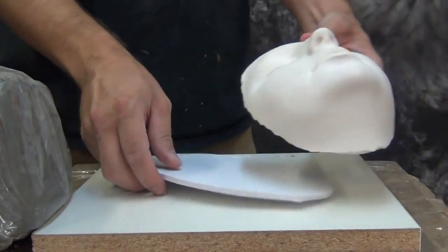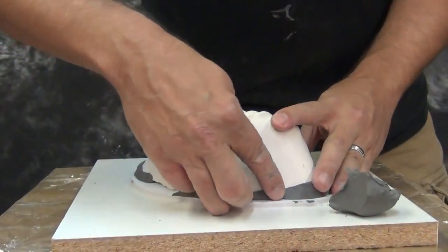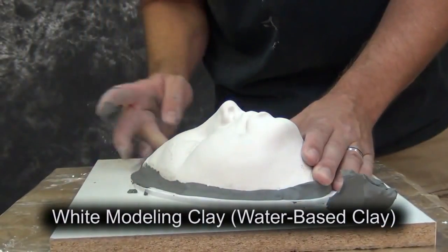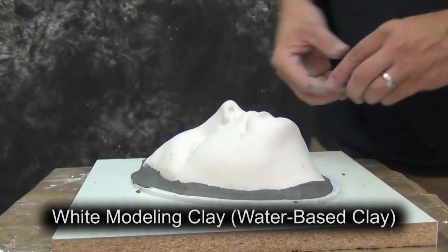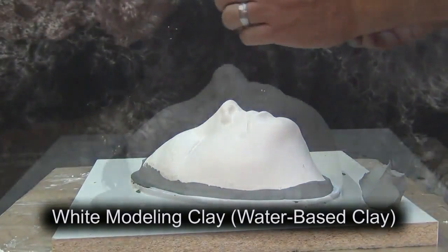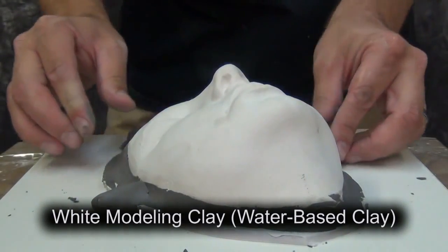We're going to show a very simplified, streamlined process for this. One of the steps that's important to prosthetic work is you need to have the life cast keyed so that it will later fit into the negative mold. We're going to use some water-based clay to seam the edge of where our life cast meets the foam core.